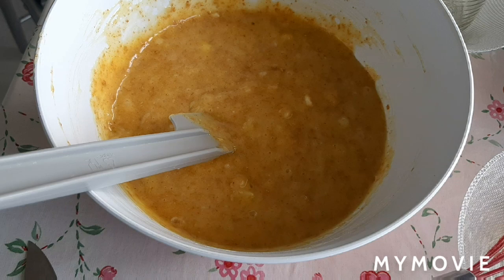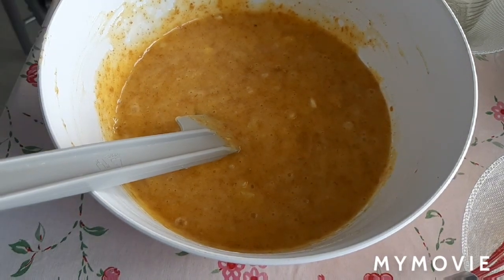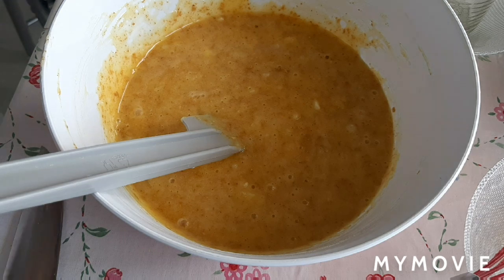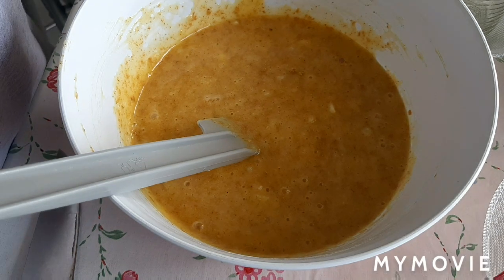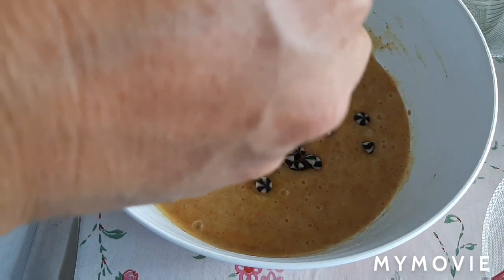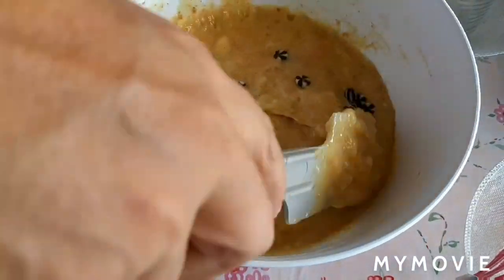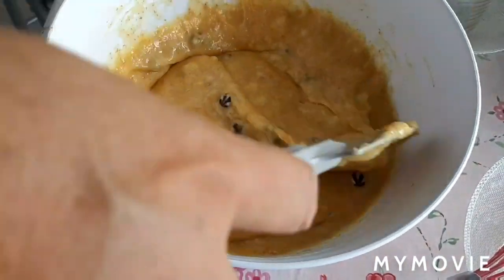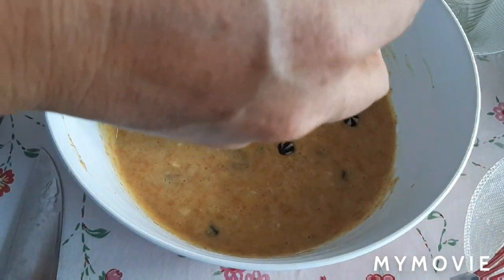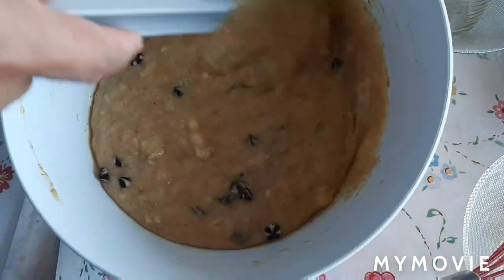Meron akong binili dito na chocolate bites. Inahalo ko dyan guys, lalagay na natin ng konti. Para ma-style naman yung ating cake — may mangunguya naman yung tagakain. May chocolate chips sya.